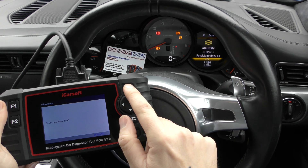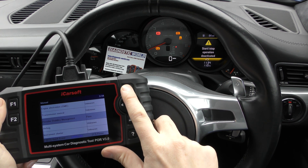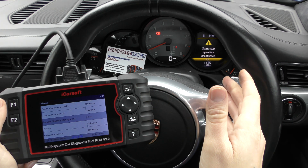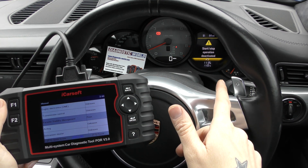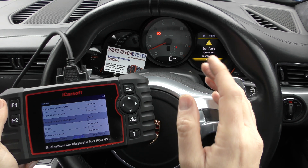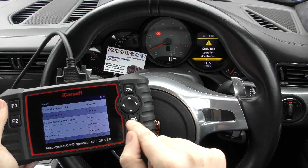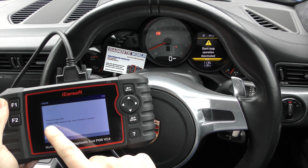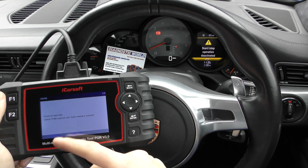We click Clear Fault Memory, click OK — operation done. We still have the warning lights on screen, but we need to back out of the system. There we go — they've all turned off, other than the parking brake which we have on, and the start-stop light which probably just needs a reset but is nothing to worry about with regards to the ABS faults. Now I want to go back in and check the transmission control to see if there was actually a fault with the PDK.